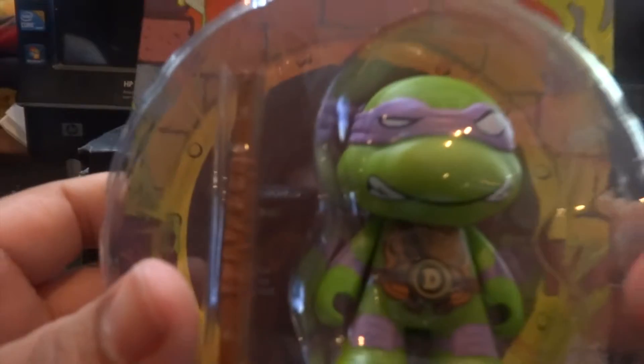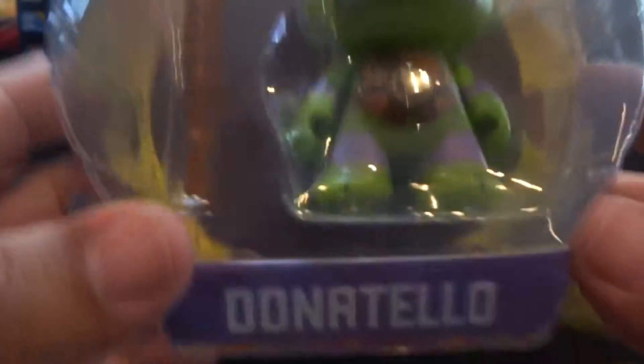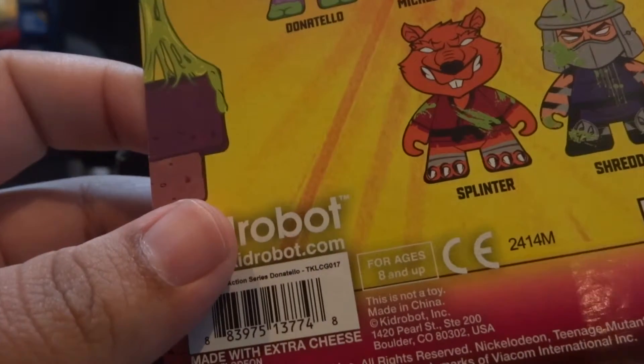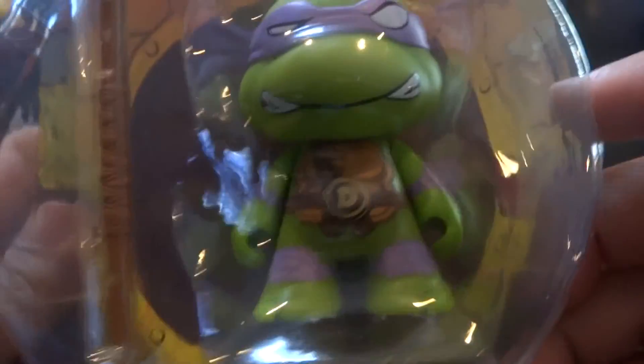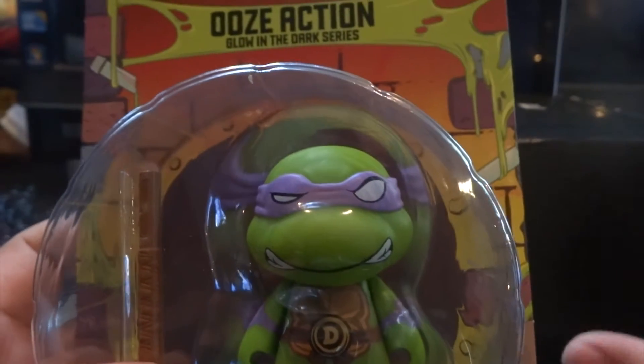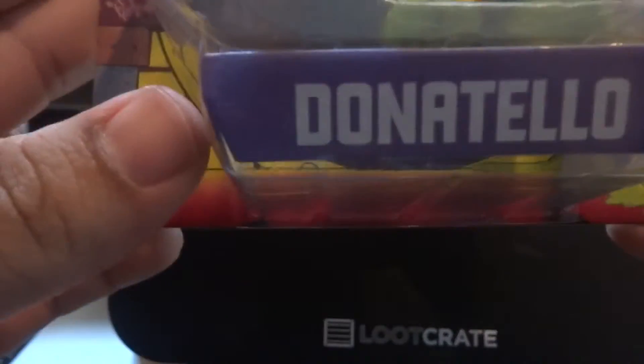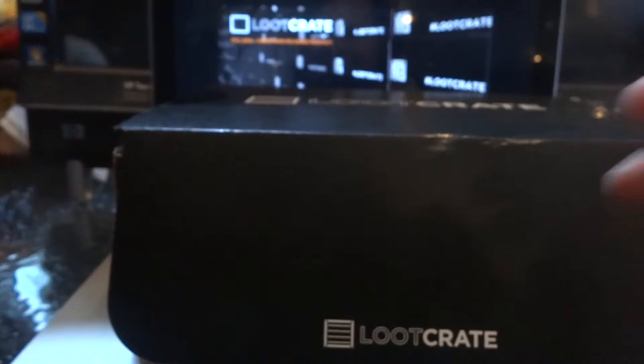Oh, my God. This is nice. A Donatello Ooze Action Glow in the Dark series — it glows in the dark. This is awesome. Donatello. Oh, my God. I'm speechless right now, guys. That is beautiful. This is awesome. Loot Crate, you outdid yourselves for the month of August. This is beautiful. I love this. I'm in love. This is awesome.